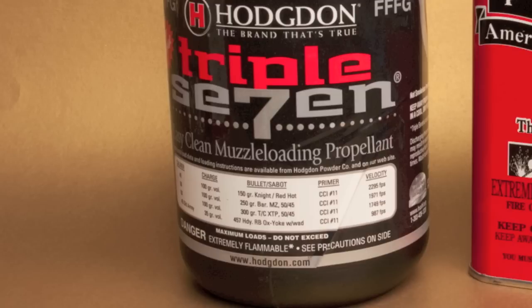777 is a substitute black powder, and it's about 30% more powerful than actual black powder.